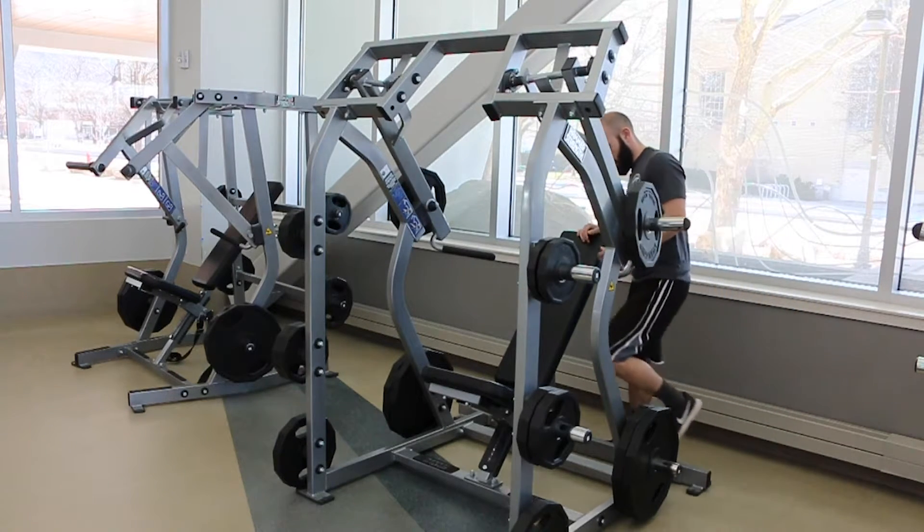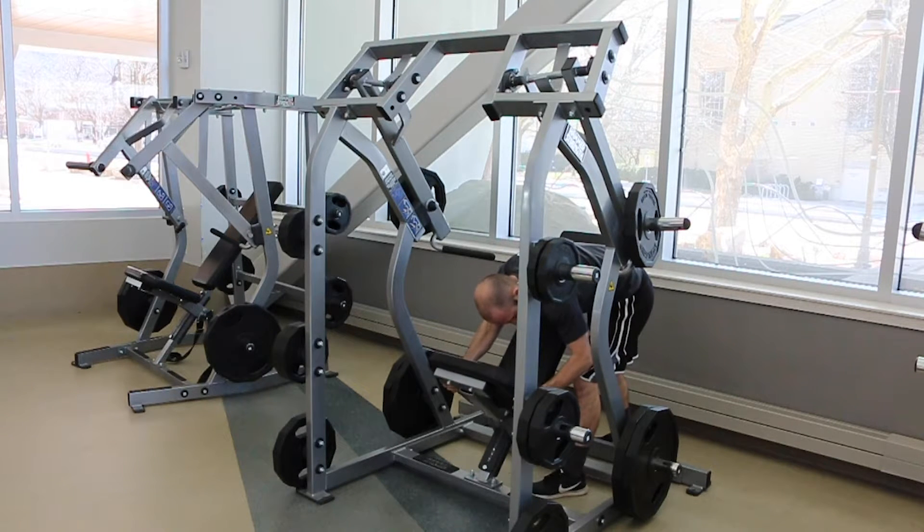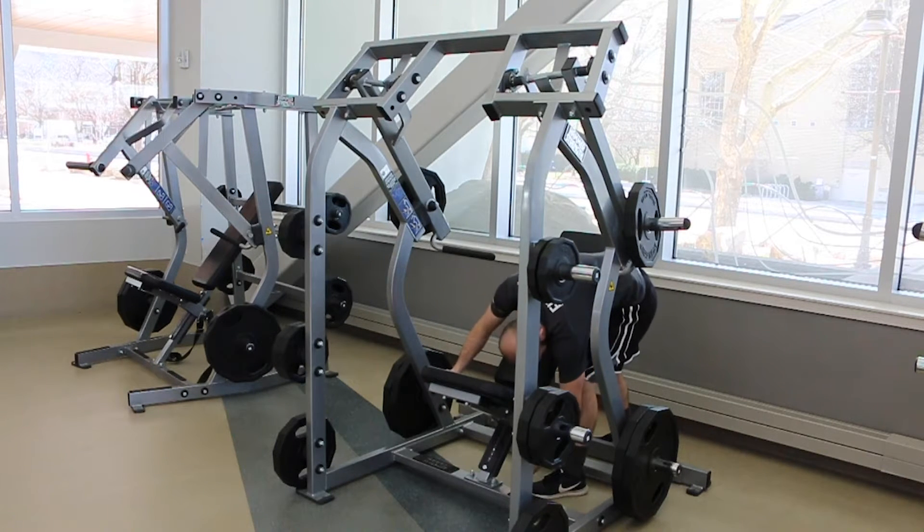Once you have placed your weight, remember to adjust the seat height by pulling the pin, lowering it up or down depending on how tall you are. After you have selected the height, replace the pin to securely hold the seat in place.